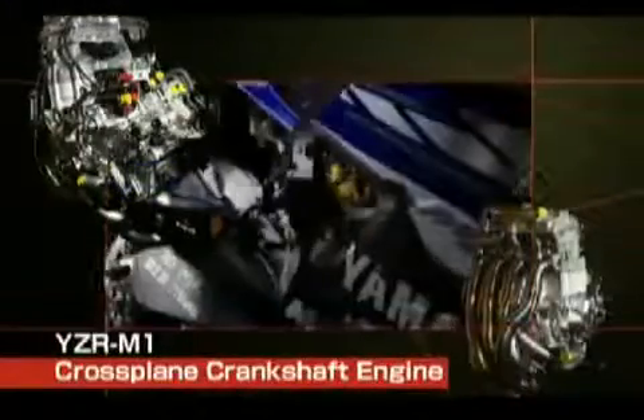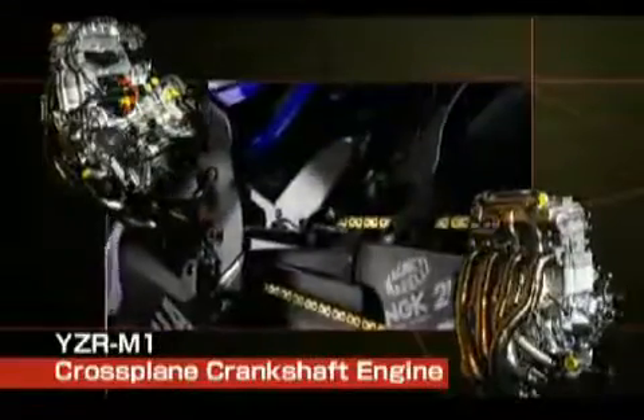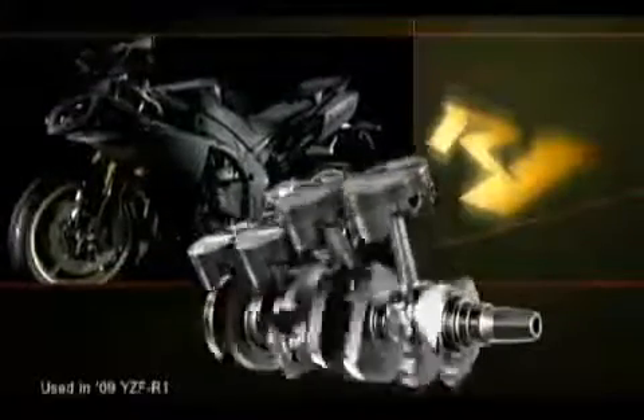With the exception of a few racing machines, no commercially available motorcycle has offered an inline four cylinder engine with a crossplane crankshaft. This new dimension in linear throttle action brought about through Yamaha technology is going to shift the entire paradigm of the super sports motorcycle world.